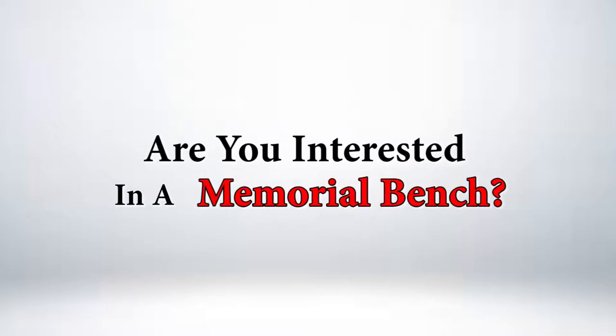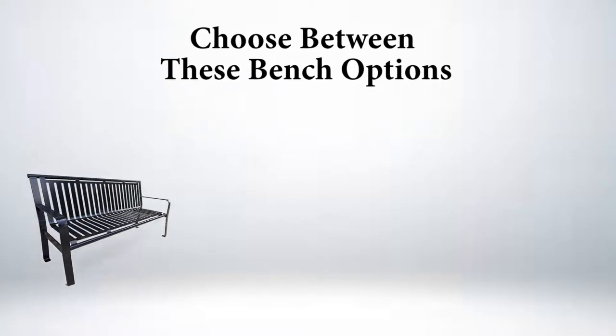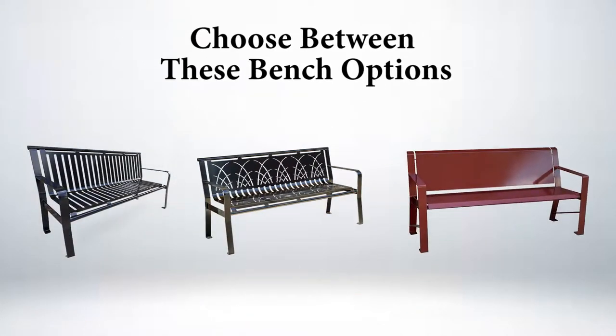Are you interested in a memorial bench? Choose between these options: classic, contemporary, or metropolitan.